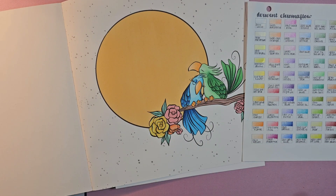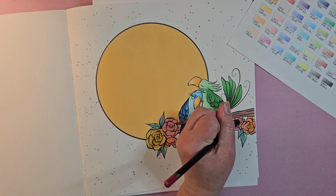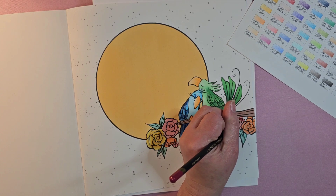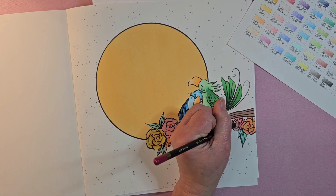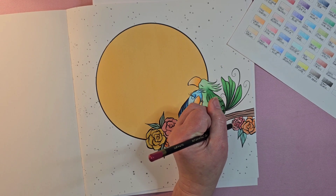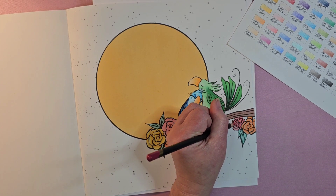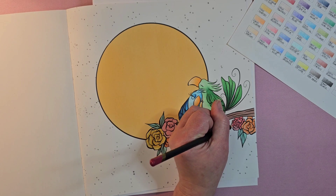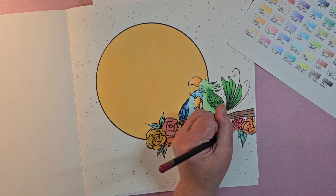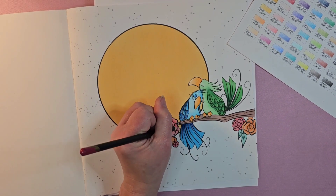I'm going to speed through and do the other two pink flowers the exact same way I did the rest. That's all our flowers. Let me know if you prefer seeing it sped up or if you'd rather I just did the first one and then went off screen and came back — that's certainly an option too.